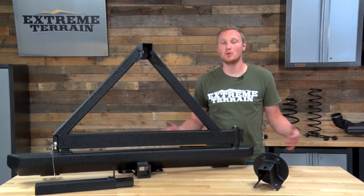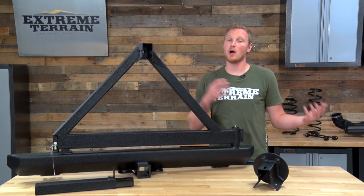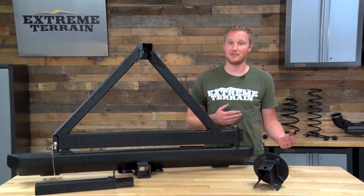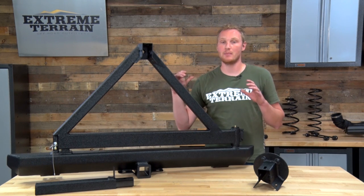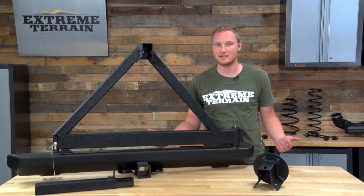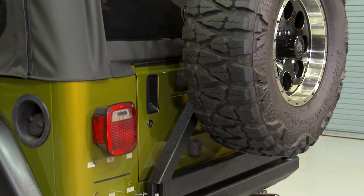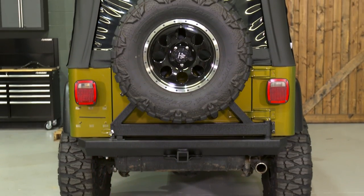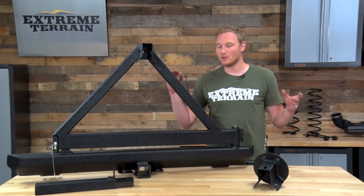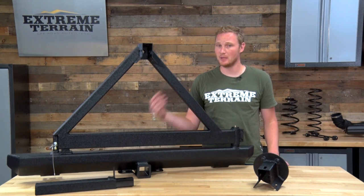This bumper is for those of you who want to get your larger and heavier than factory spare tire off of your spare tire mounting location on the tailgate, and put it onto a bumper mounted tire carrier that's going to handle that additional weight and size a little bit better. This setup is going to be less expensive than a lot of the other bumper tire carrier combinations on the market because it isn't quite as fancy and doesn't have quite as many features and as much adjustability.